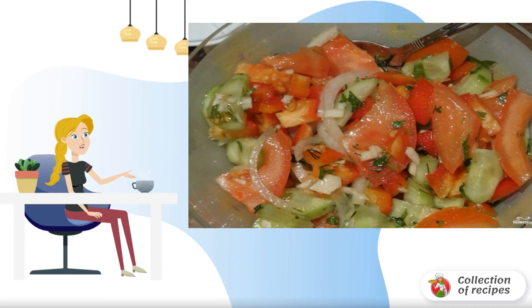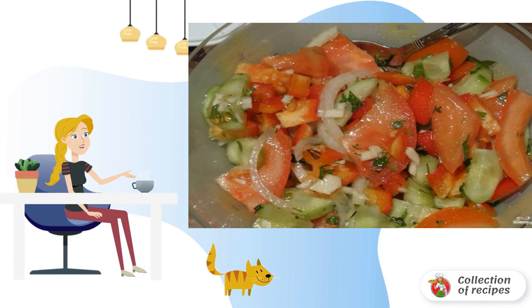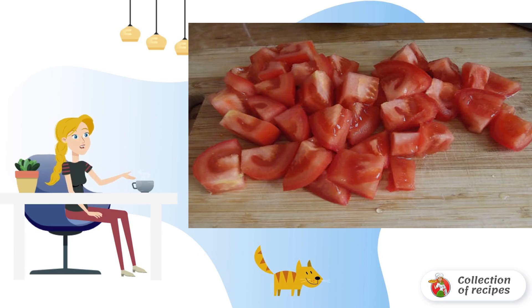If you are planning a picnic, or you are waiting for guests for kebabs, then a salad for pork kebab at home is a great addition to meat. This salad, which is prepared very quickly, is a salad for pork kebab at home.